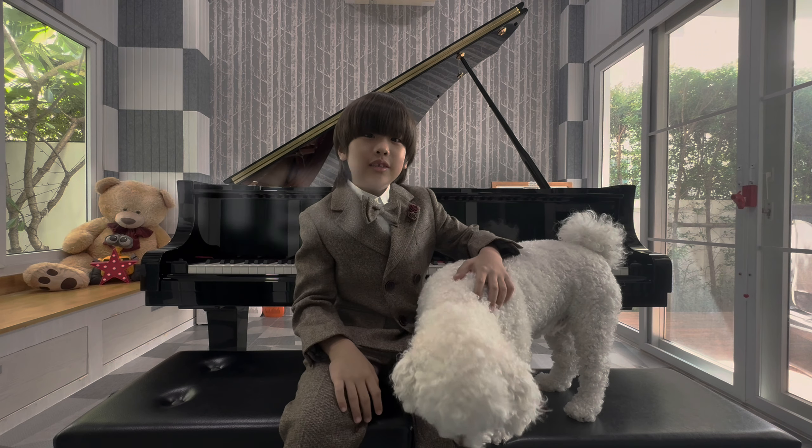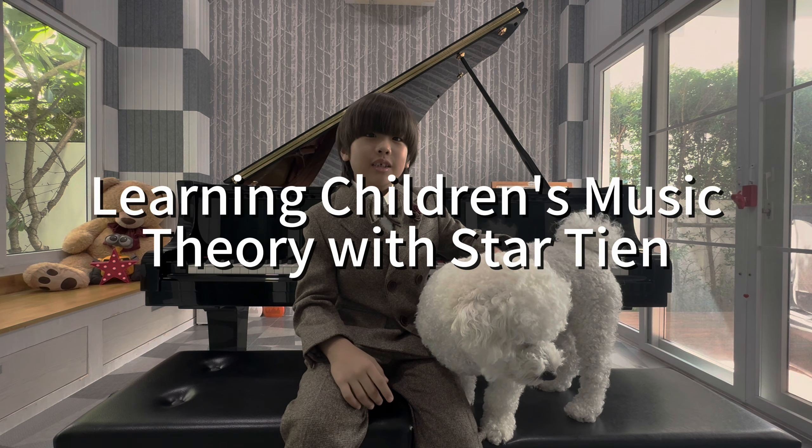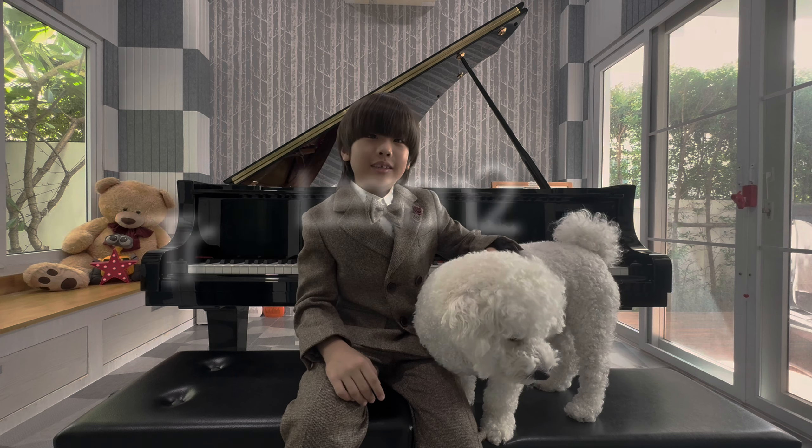Hi guys, I'm Stav. Today it's lesson two. I'm going to teach you treble clef and the staff.